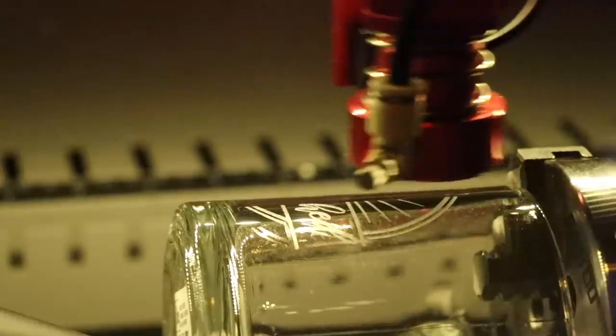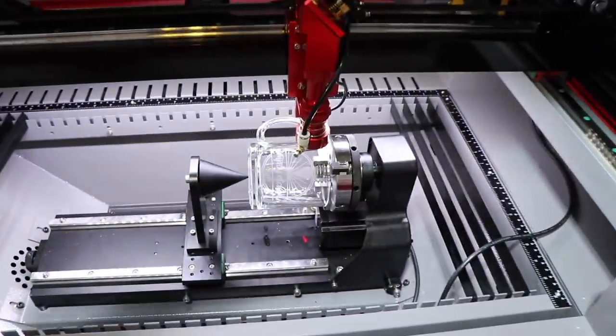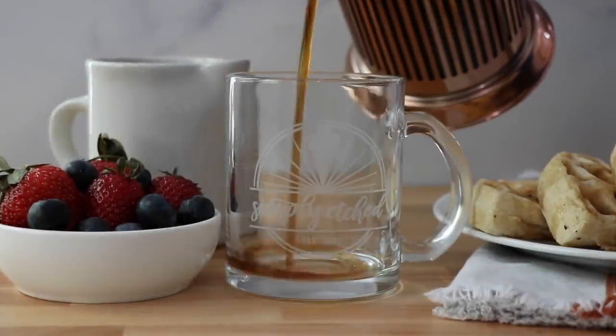We wanted to get something that we can make because we love personalized items — things that have a lot of meaning to us, especially when it has to do with our family. We want to be able to make products like that for you guys: things that are unique and personalized for you. And a laser is a great way to do that because we can do anything with it.